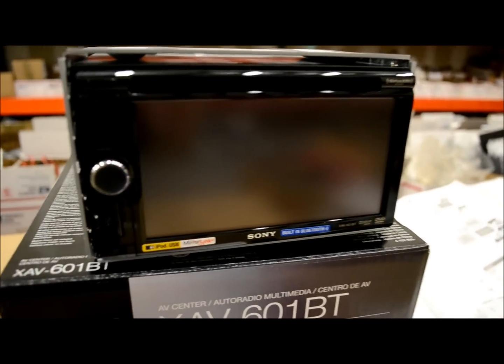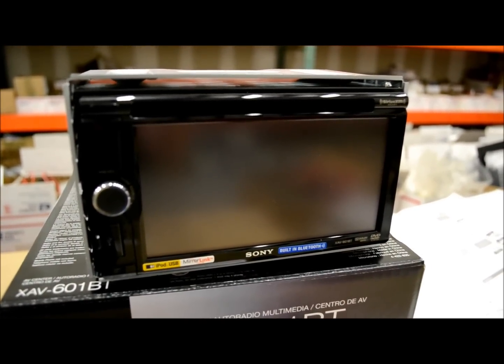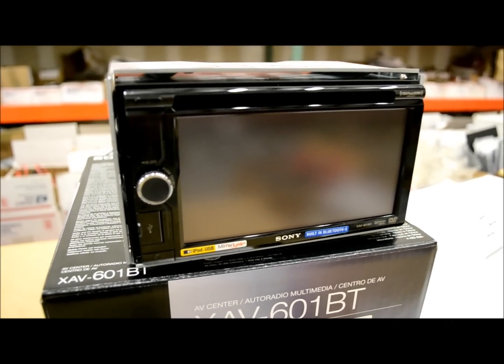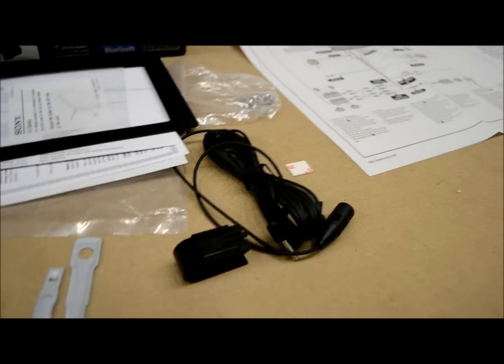You'll also notice that there's a pretty big lack of buttons. This unit, in my opinion, really gears up for people who use Androids and iPhones — that's a very big selling point. So if you're into that kind of thing, you're going to like what you're going to see. And aside from that, we have the standard Sony Bluetooth microphone.